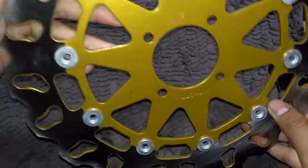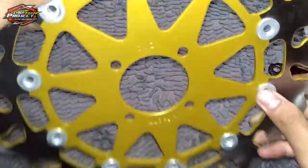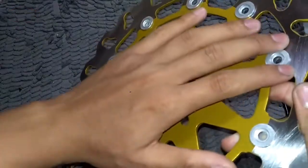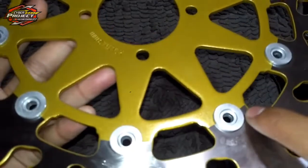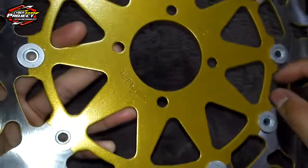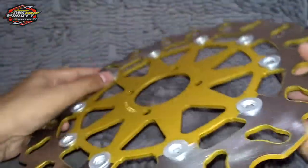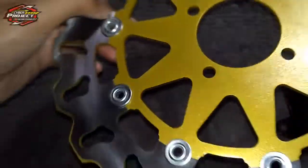Ini bagian belakangnya ya seperti ini, nah ini bagian depannya seperti ini ya. Jadi saya kira floating beneran, ternyata ini part sambungan semua, jadi ini nyambung ya, bukan floating. Kalau floating asli itu kan di sini ada terpisah, sini sama sini itu terpisah, nah direkatkan lah pakai yang ini ya.